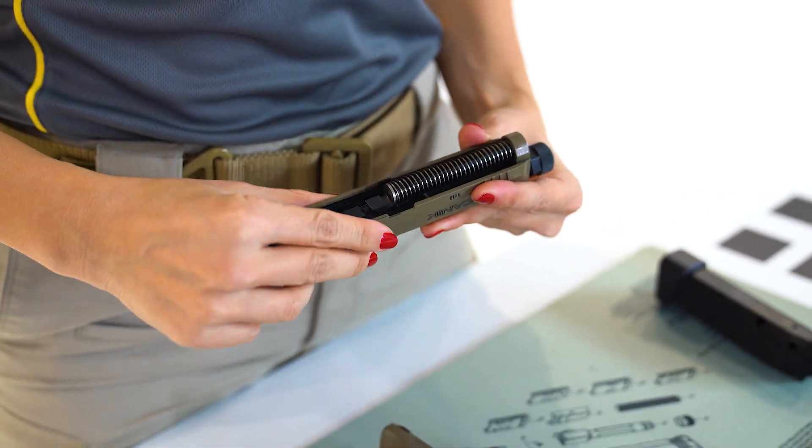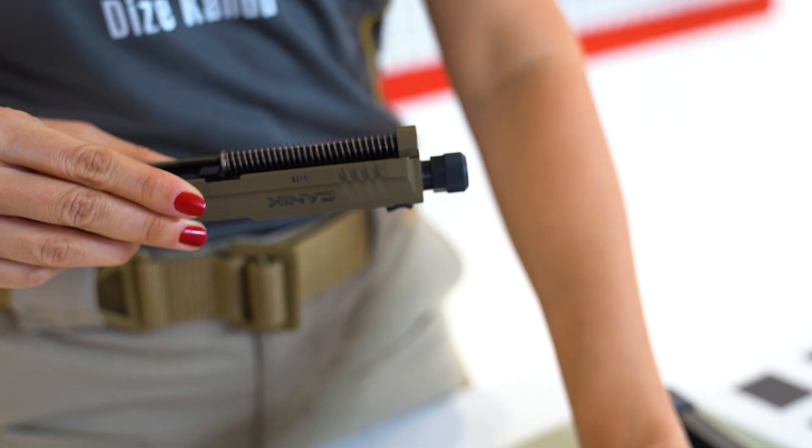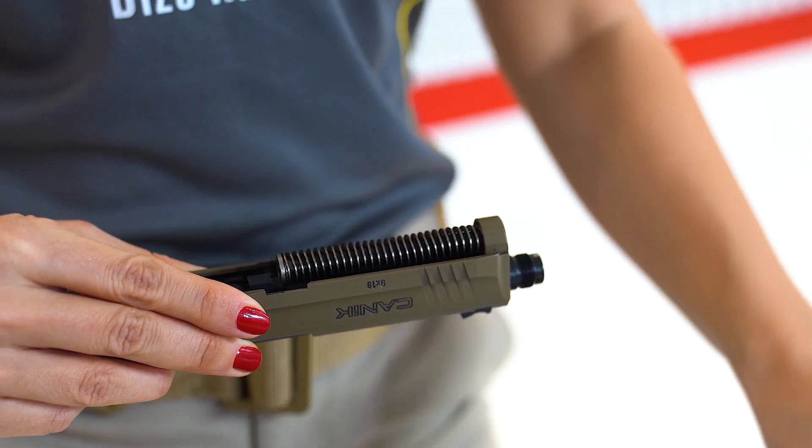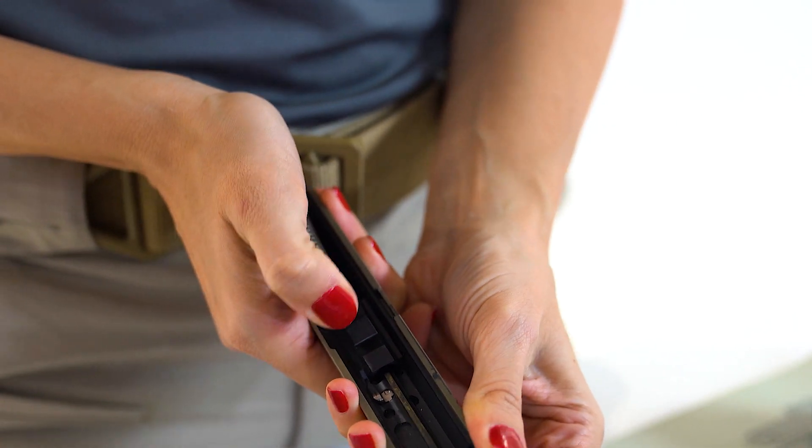Next, unscrew the threaded muzzle protector by using a 15mm open-ended wrench and turning it clockwise. Holding the slide in your primary hand, push the recoil spring towards the muzzle and lift it free.